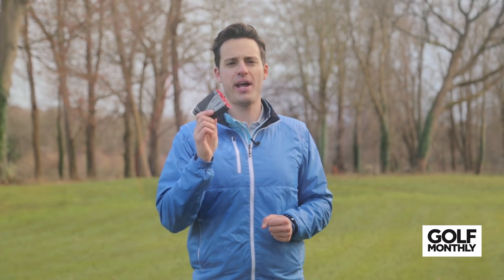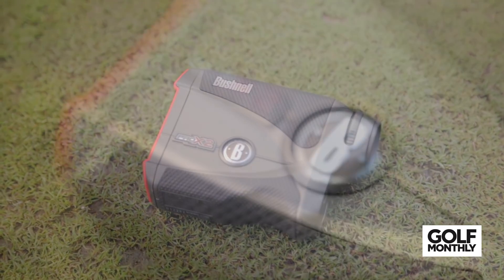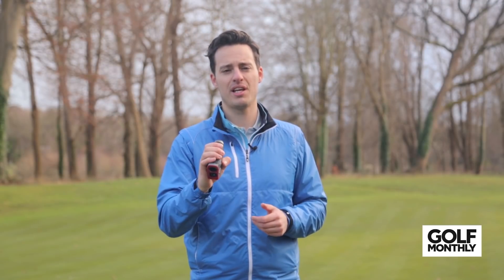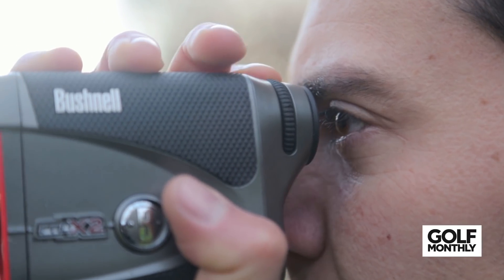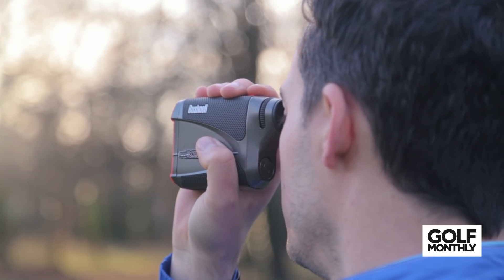Next up is the Bushnell Pro X2. In contrast to the Tour V4 Shift, this is a lot heavier, coming in at 227 grams. But we actually like that — it gives you a little bit of extra stability. Compared to the Tour V4 Shift, it's got the same slope switch technology but a longer range, and that's what you're paying for: extra precision from a longer distance, so you can pick out flags from further away. It is also 100% waterproof, so you haven't got to worry about getting caught in a shower. A little bit of extra money at £449, but you're getting a longer range, more functionality, and waterproof protection.